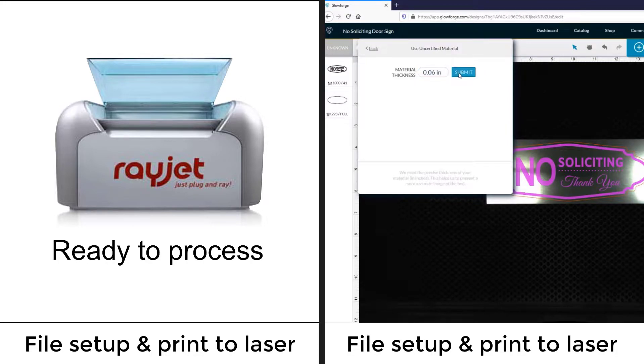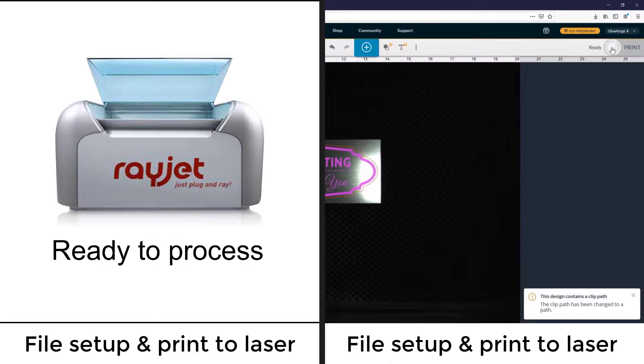Time to set up files and send to each laser system was 54 seconds on the Rayjet and 2 minutes and 51 seconds on the Glowforge.